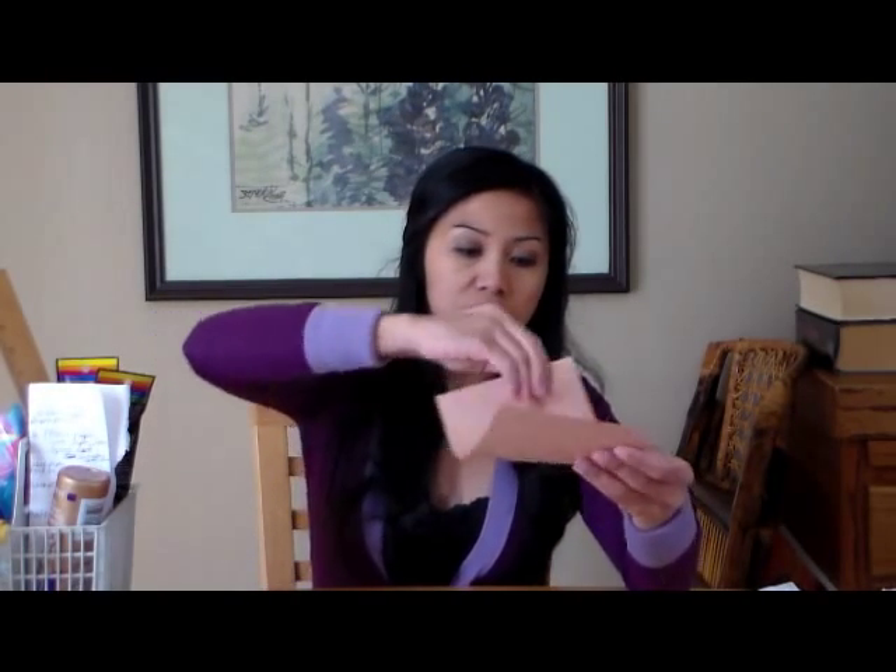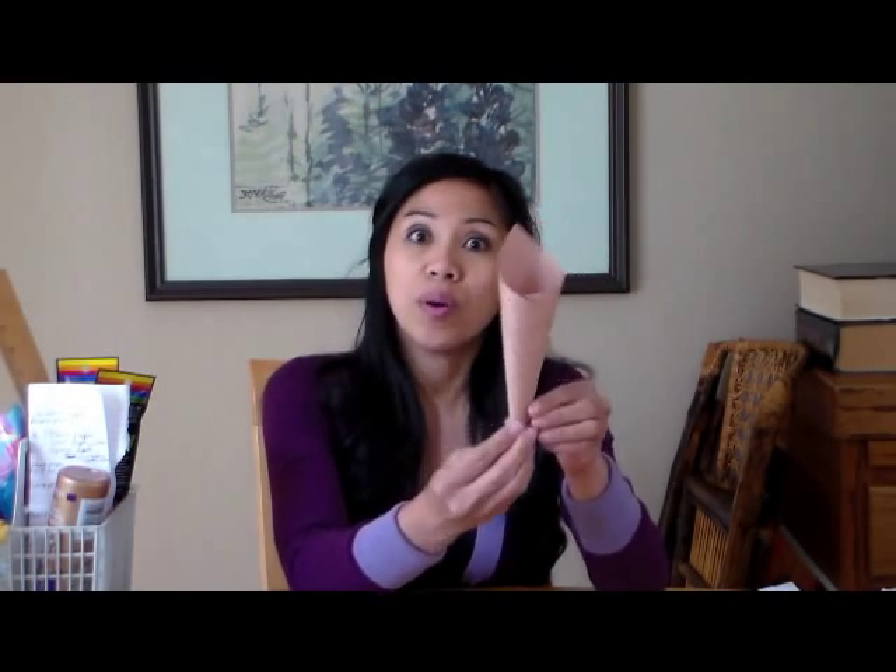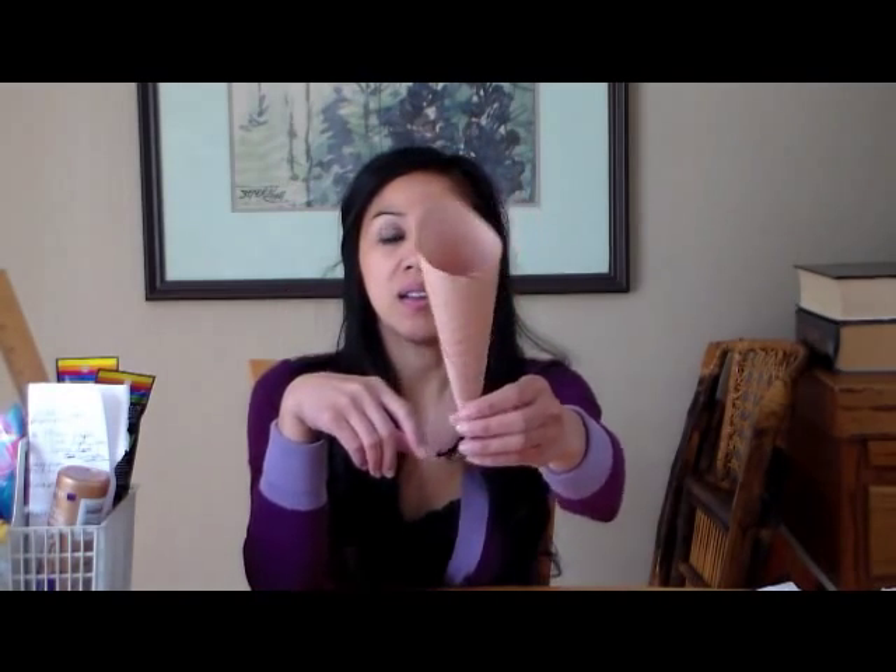After you do that, you'll be rolling it in so that you can make a cone. So if you can see me rolling this in, it's pretty simple. And then you can either glue it or use scotch tape, which is easier. I just went ahead and put some scotch tape on that. So this is the one that's already done.